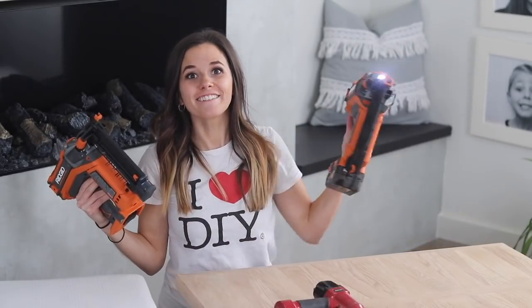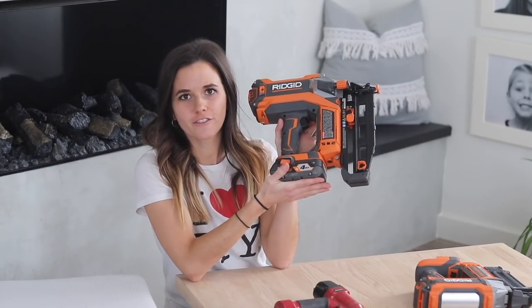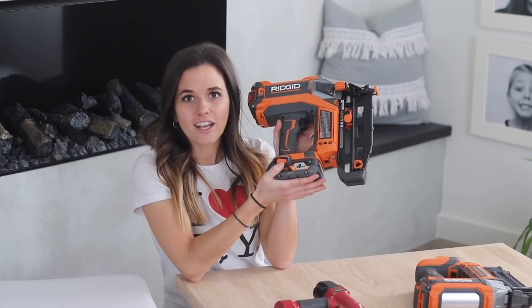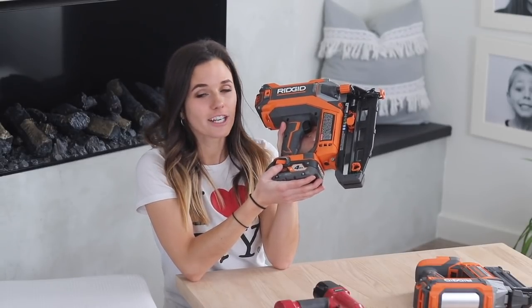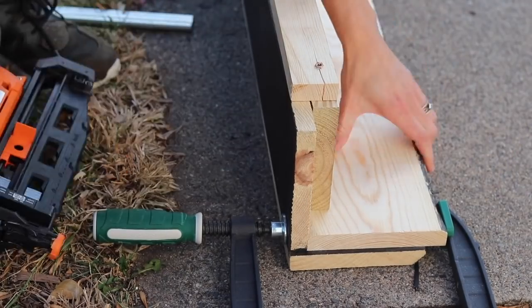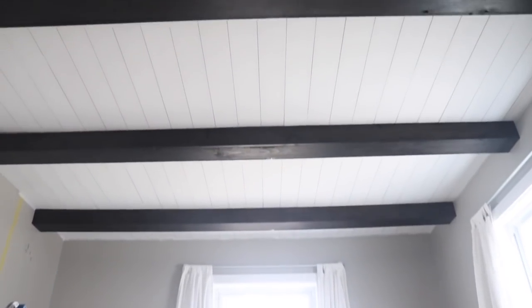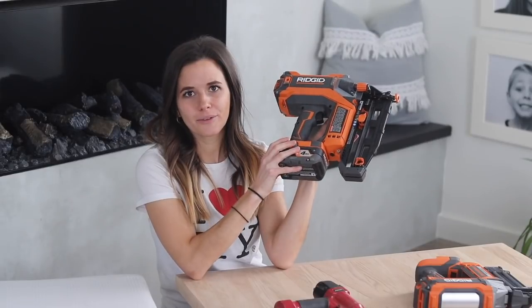The other Rigid nailer I purchased is my finished nailer, and this uses a 16 gauge nail. Finished nailers include 16 gauge and 15 gauge nails, and finished nailers are okay for lightweight construction. For instance, when I recently constructed the bow beams in my living room, I used 1x6s and ended up just nailing the boards in a butt joint together without wood glue, and they've held up beautifully. Because of the thickness of 1x4s, I also prefer to use my finished nailer when installing those onto the wall.